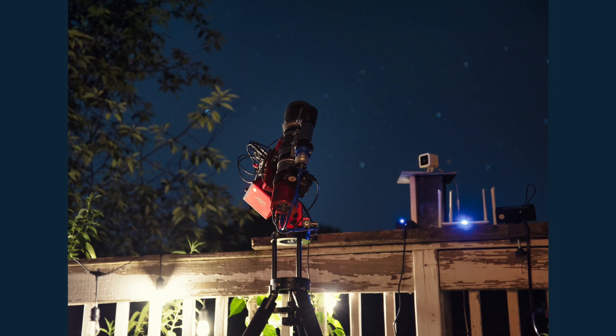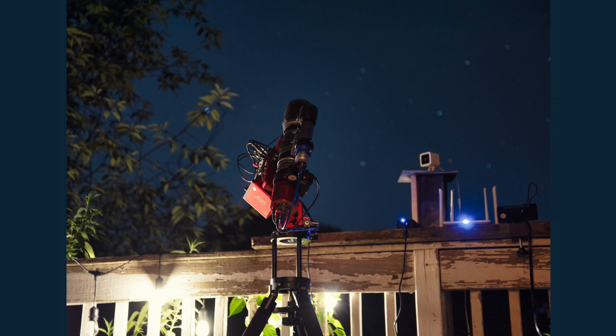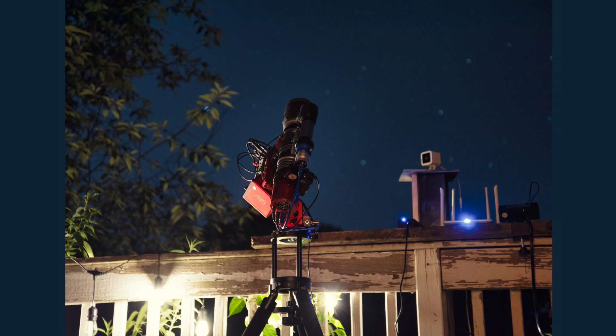Polar alignment in NINA is simple and automated, and it ran as it always has. The AM5's azimuth and altitude adjustments are smooth and easy to dial in. I had the AM5 aligned and ready to capture data in maybe two or three minutes. I was expecting something to go wrong, but the AM5 was just doing everything right — accurate slewing, guiding, and tracking. I was sitting on the couch in the living room taking 180-second subs from the back deck.